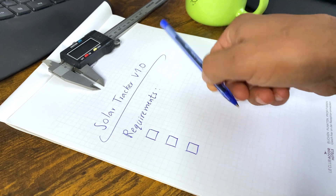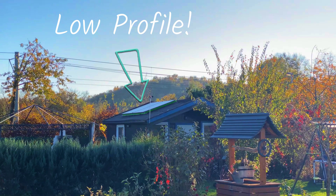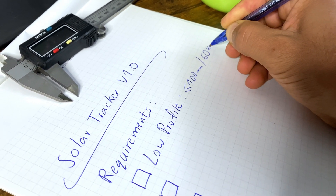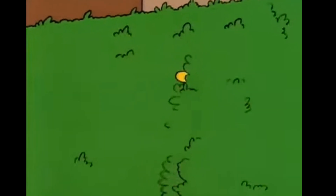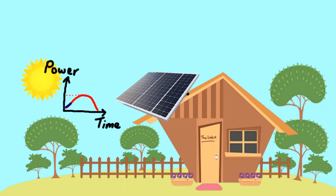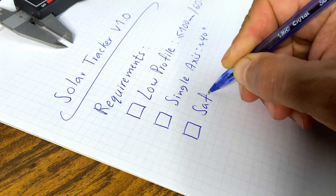Let's get started, shall we? I have only three requirements for this project. The design should be low profile but strong enough to lift the panels — because sometimes the best workers are the ones you barely notice. Besides, it looks cool and you might be able to impress your neighbors. Second, one axis, one mission: follow the sun, no distractions, no detours. Finally, it shall have safety features.